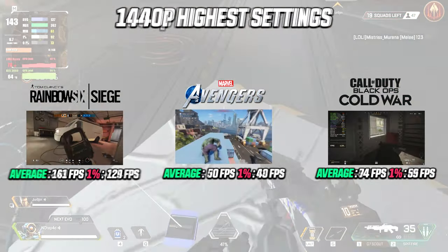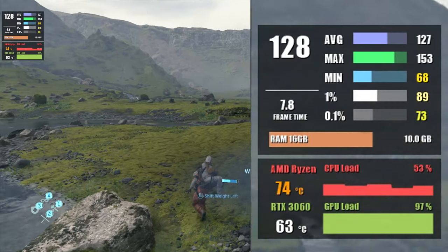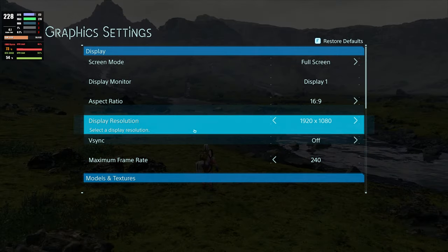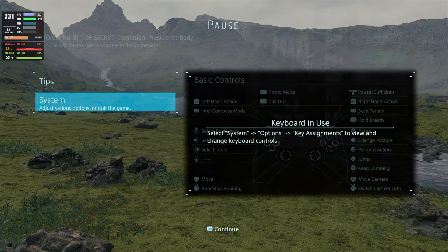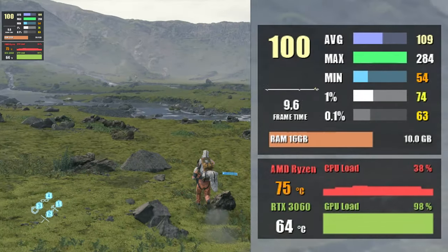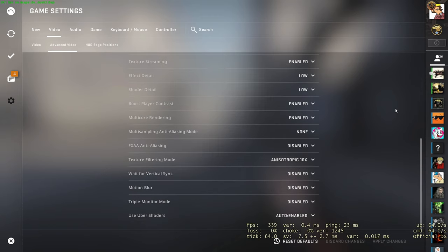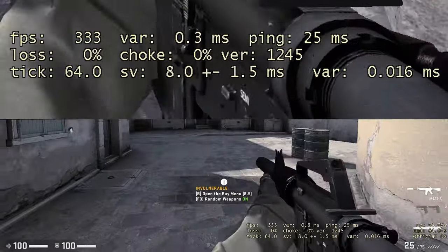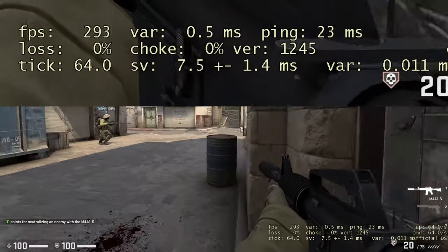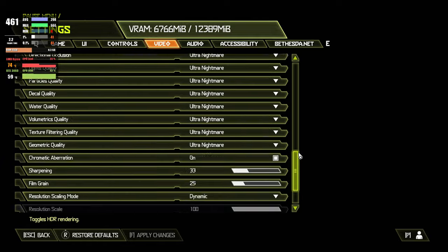Let's first take a look at Death Stranding. At 1080p with an average of 137 fps and 1% low at around 90 fps running at max settings, you can expect silky smooth frame rates. Jumping to 1440p with the same settings we're seeing around 99 fps on average and around 84 fps at 1% low. Moving on to CS:GO using competitive settings, this results in about 230 fps on average. Jumping to 1440p using the same competitive settings results in about 232 fps.